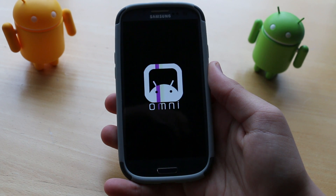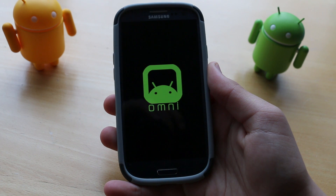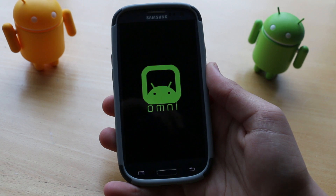What's up guys, it's PhoneTechKid and today we're going to be taking a look at a ROM that's made a lot of headlines for the awesome features that it includes. This is the Omni-ROM for your Galaxy S3s and Galaxy S4s. Let's check it out.